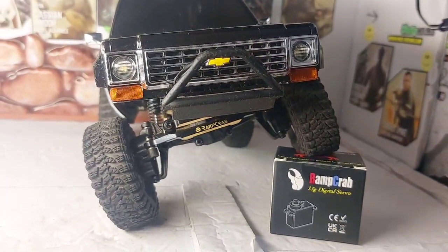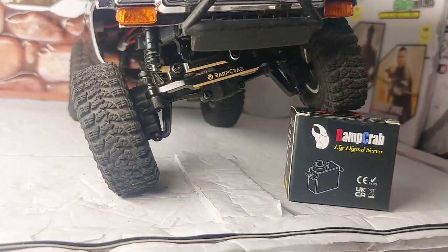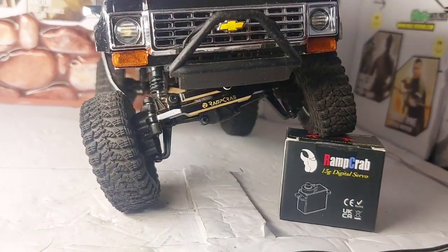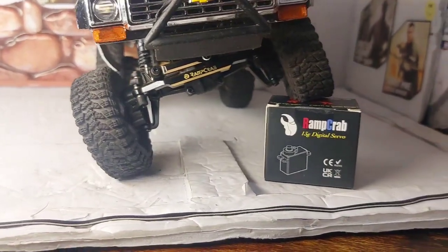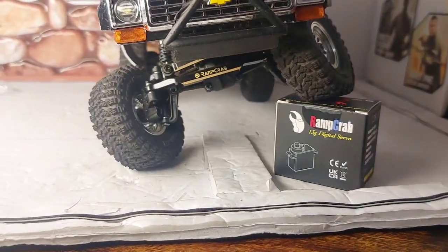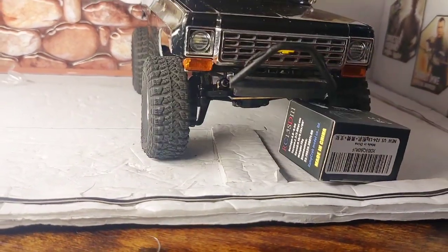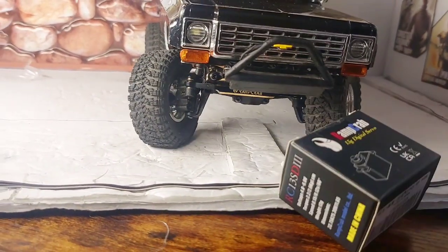All right guys, we have got the new servo in — metal gear, pinion — and we've got the brass steering link in. We are all buttoned up. 16 grams heavier, and we are ready to go crawling.